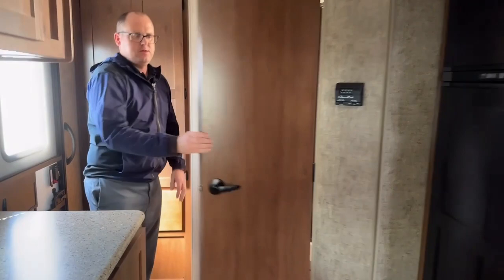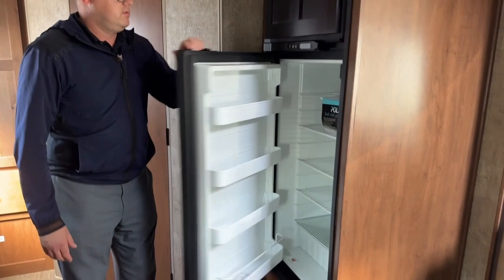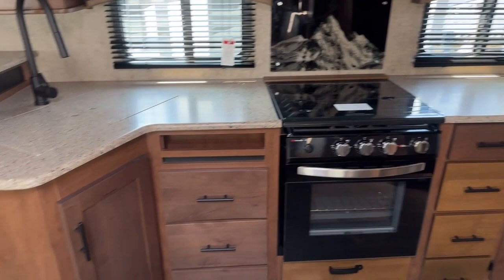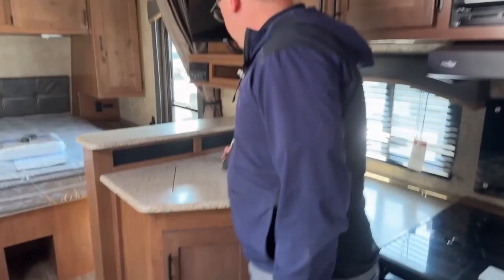Opening the bathroom door — you've got a nice big residential-style shower, a little counter space, and lots of knee room. The fridge is a Norcold, hardwood paneled, approximately eight cubic feet. On the kitchen side there's a pile of counter space for a trailer this size, lots of cabinets, lots of drawers, lots of overhead storage, and a nice big sink with a residential-style faucet.